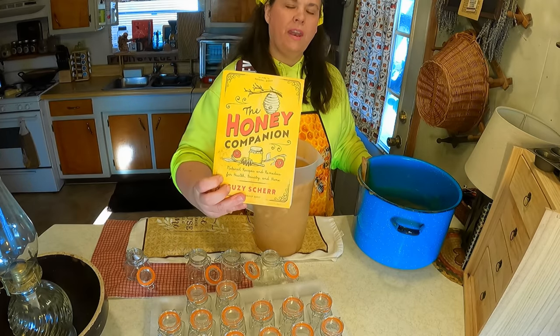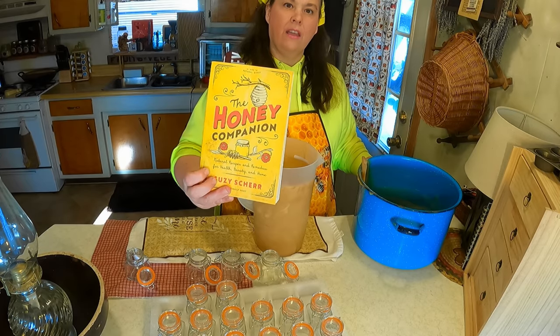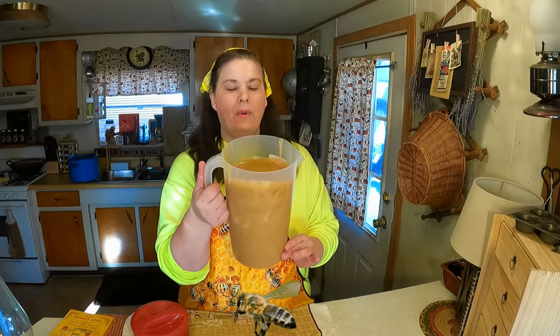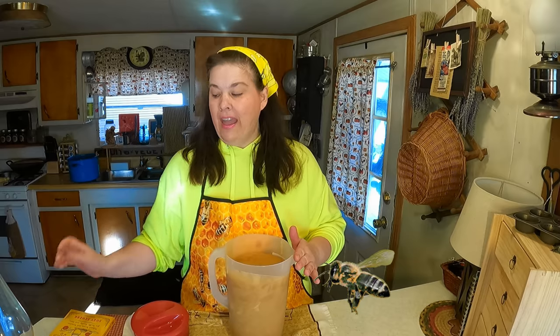If you want to study more about the benefits of honey and all the amazing things it can do for your body, check out this book. It almost has a caramel-type consistency to it. Now remember, if you are diabetic, this is honey — so it is basically sugar. But it is a lot better for you than cane sugar, and there are more benefits to honey than you'd ever realize.